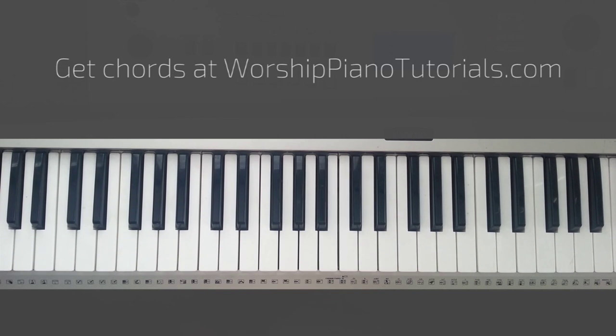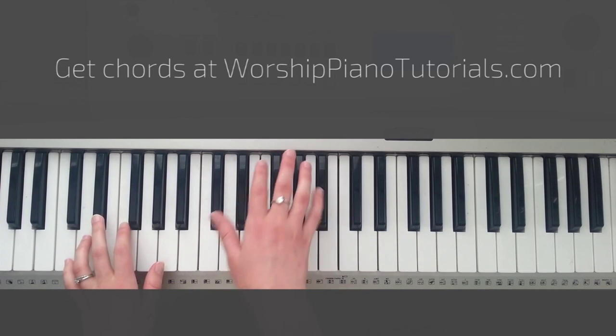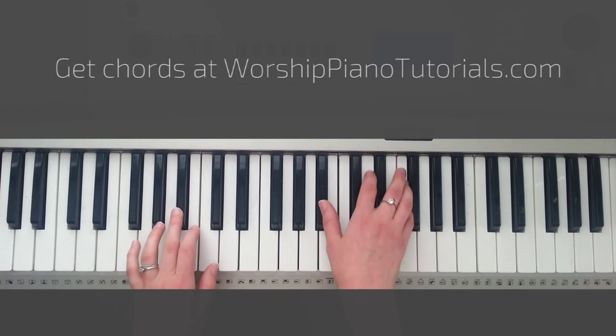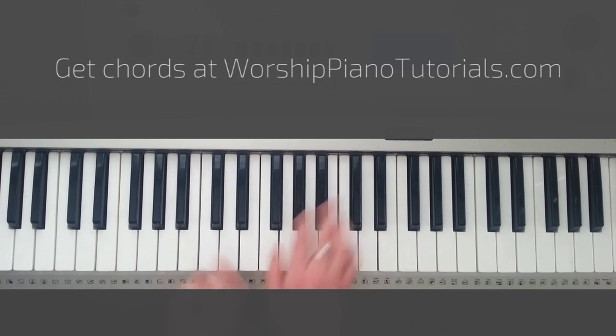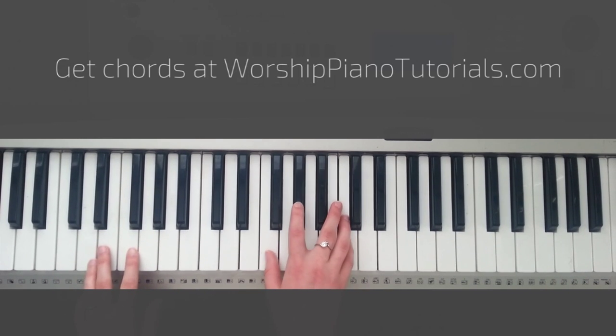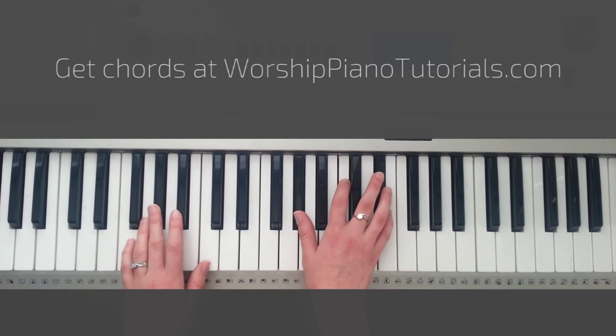The chords for the chorus are Eb. It's a repetition of 5 chords: Eb, Fm, Cm, Bb, Ab. And then again: Eb, Fm, Cm, Bb, Ab.